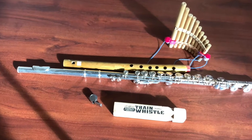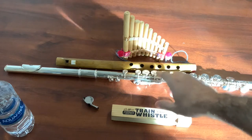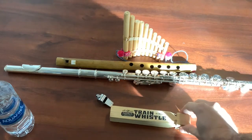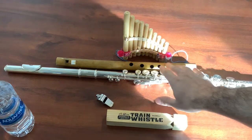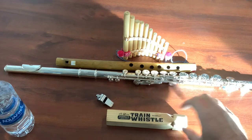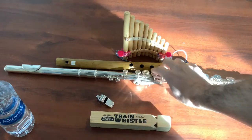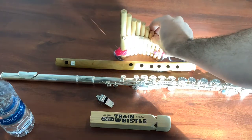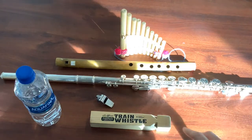Have you ever wondered how a flute works? Today we're going to look at first whistles and how they make their sound to understand how the flute works. We are looking at a train whistle and a regular whistle, a flute, another flute, and a pan pipe flute. I also have a water bottle.